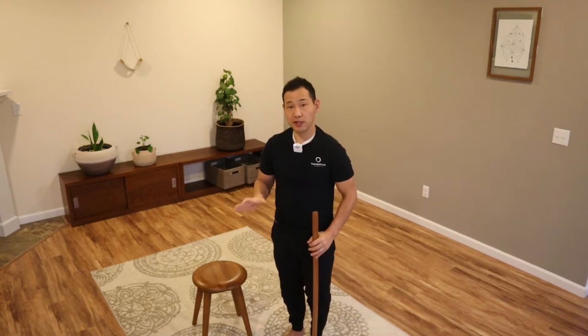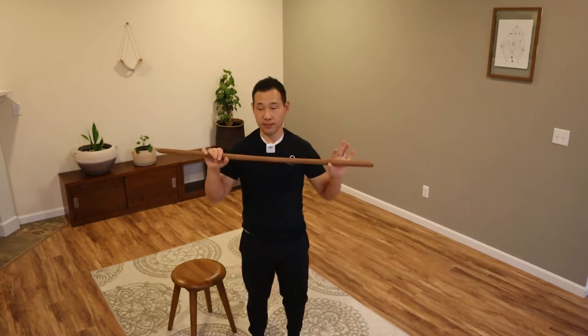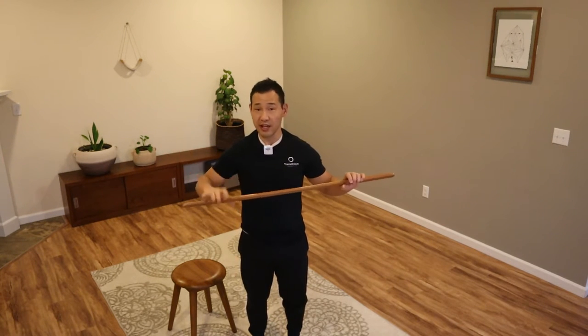If you prefer to do this one in sitting, you can do it in a chair as well. What I'm going to use is my Aikido bokken, but you can use a dao. A broomstick is fine too.